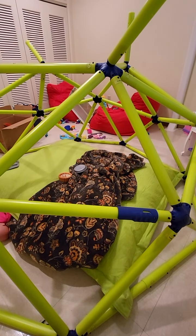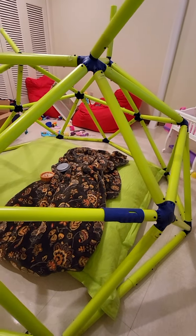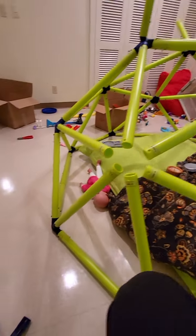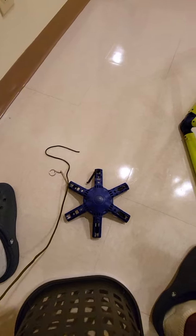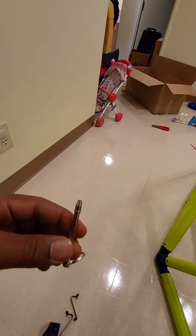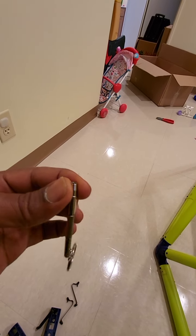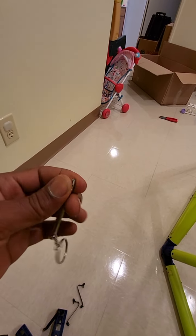This jungle gym is probably one of the most difficult things you will ever take apart, but with a little bit of string and a tool similar to this, I can show you how to take it apart and put it together really quickly.